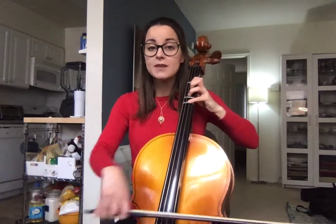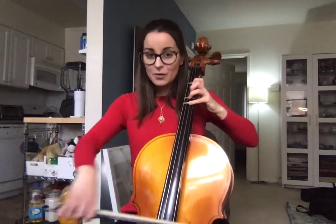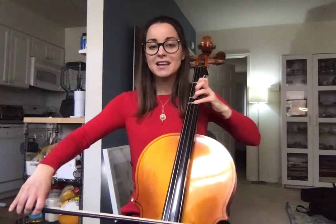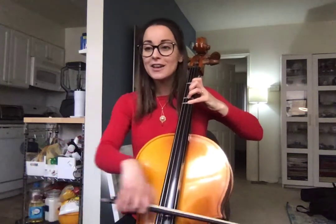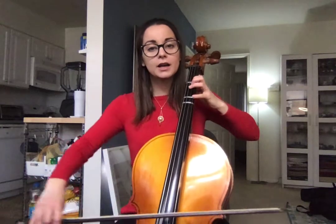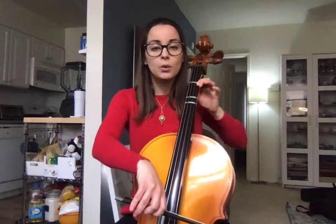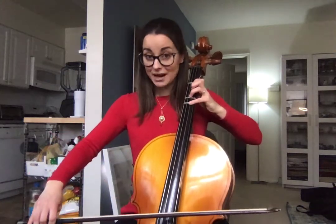Then we go to the second line. We have G, G, G, G, rest. Four, four, four, four, four, rest. Four, four, four, four, four, four, zero. Then back to four, four, four, zero, one, one, zero. One on A: one, one, zero, zero, four. Rest, rest, and stop.